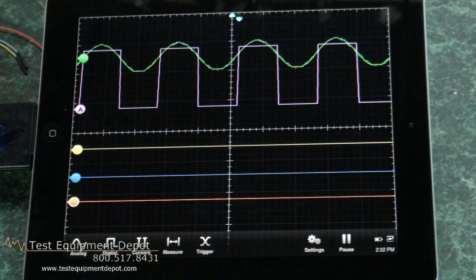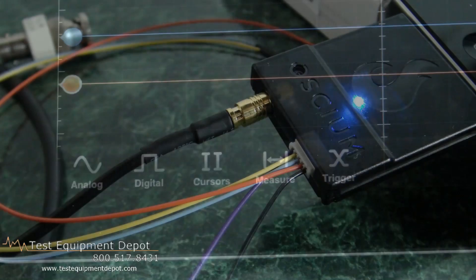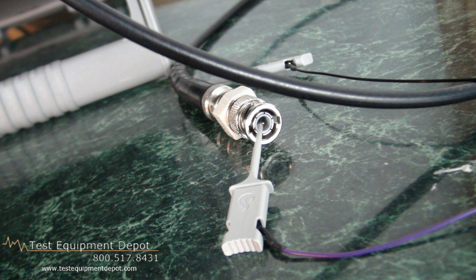This features a 5 MHz bandwidth on the analog channel. It has one analog channel, 8-bit, and four digital channels.